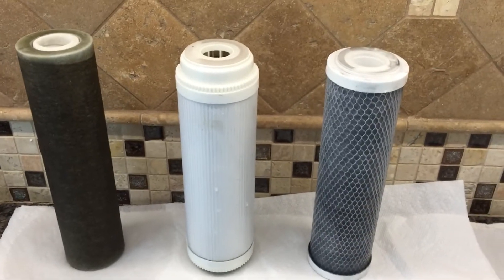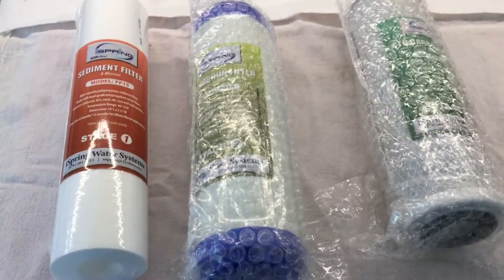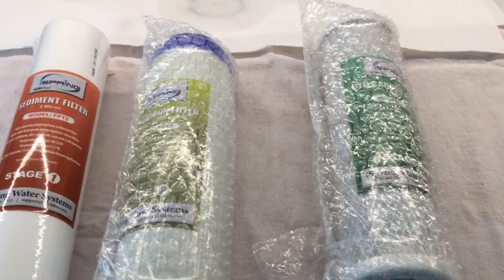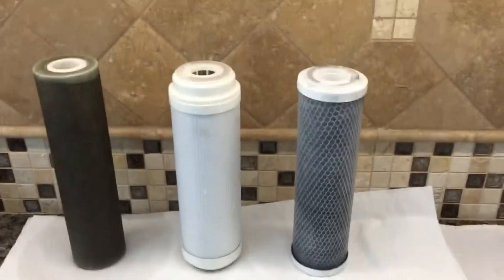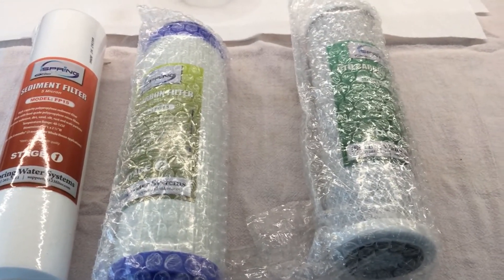The filter change took maybe an hour: disconnecting the different tubes, depressurizing the system, turning it off, putting some silicone on the O-rings, and getting it all hooked back up. And then of course you need to be sure to disconnect the hose going to the membrane so that you flush the system and don't get the carbon dust into it. But other than that, it's worked great and we're pretty happy with the system.